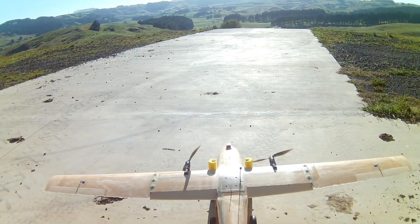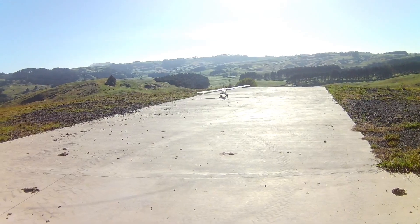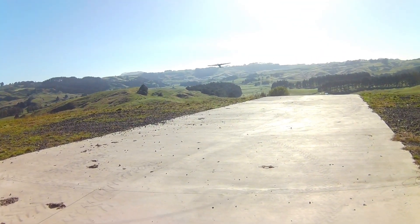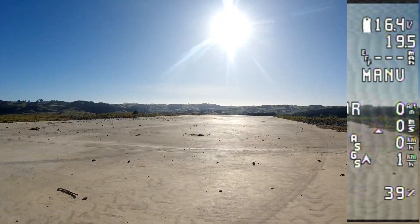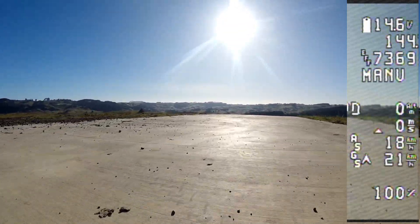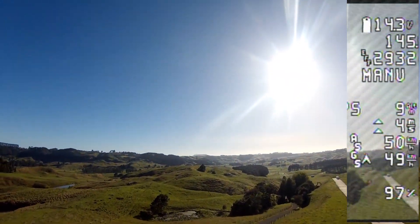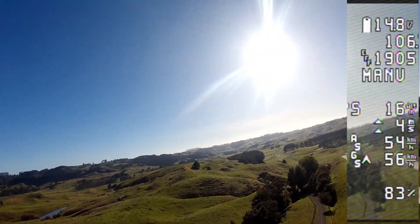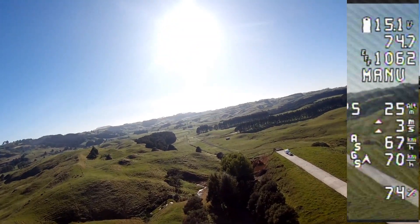Alrighty, here we go. Just enough — you see that? Just enough runway, not going tipping over the edge.